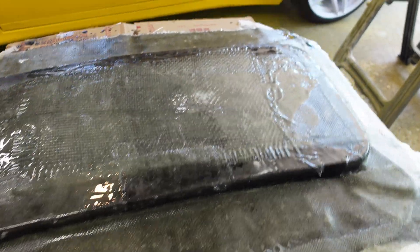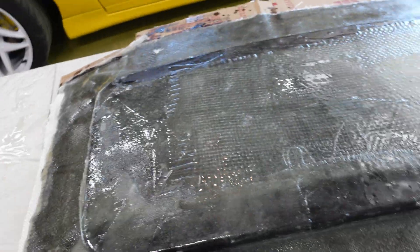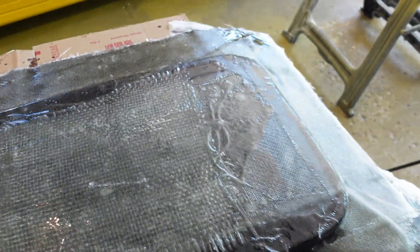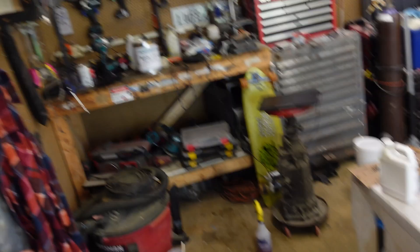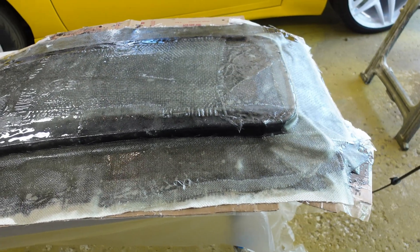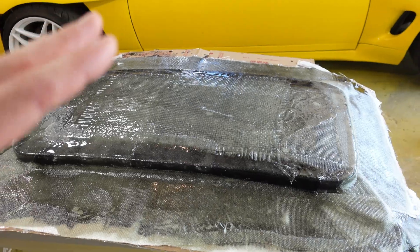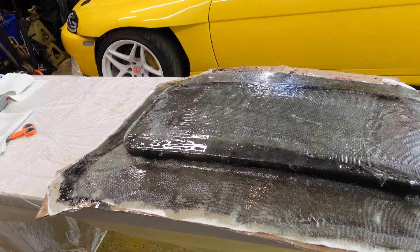I did about three layers — some places have more, some places have less, and I think it turned out pretty good. We'll find out tomorrow once this cures. The epoxy cures very quickly but the base coat cures for 24 hours, so I have to wait until tomorrow to flip this over and pull the cardboard off the flange so we can do the other side.